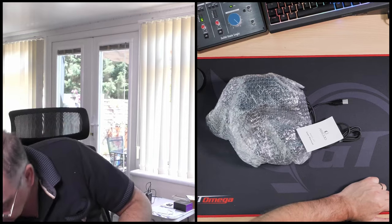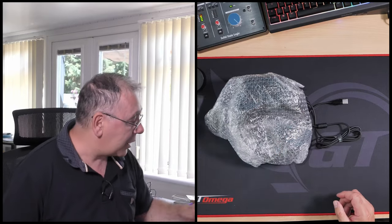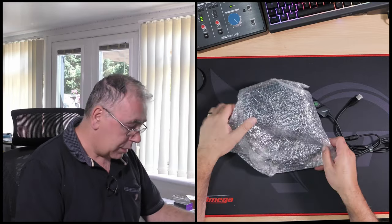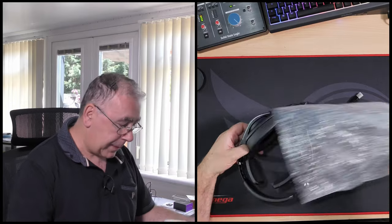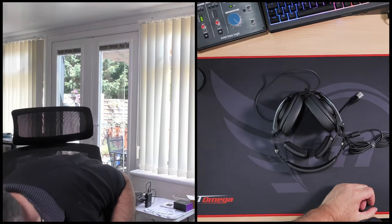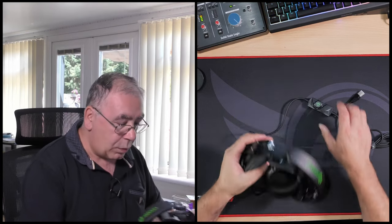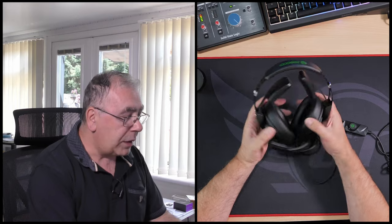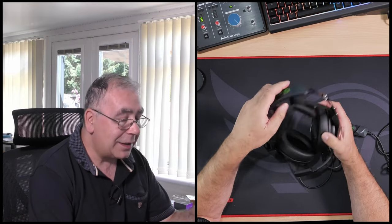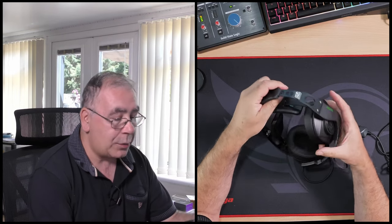We've got the headphones — we like headphones! So instructions: they should be plug and play but you should always read the manual, it does help. Oh, that's different — it did say unique design, didn't it? Yeah, that's very different.